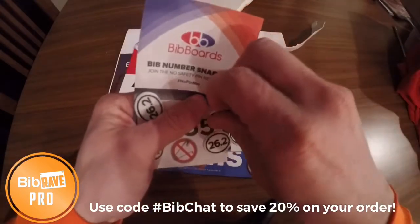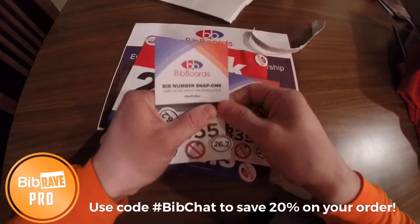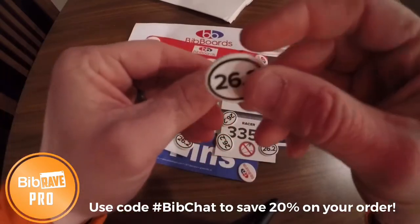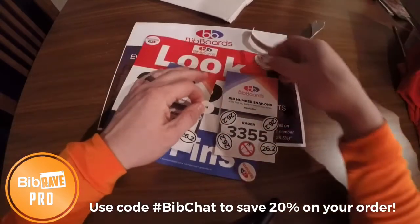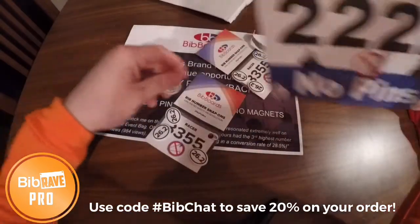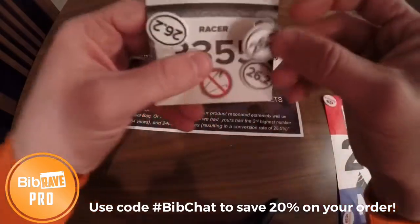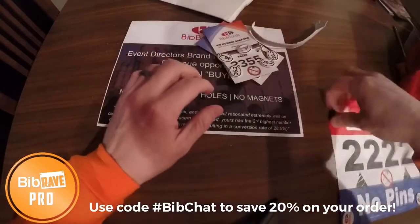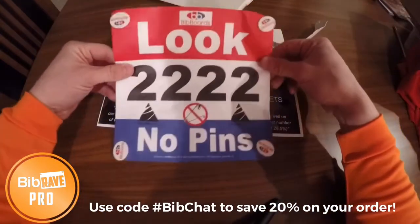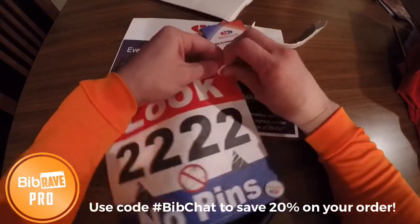Basically what they are, they are little clips. You take one off — there we go — and this insert goes on the inside of your shirt, and this piece goes on the outside through the bib, and voila, you stick them on like that. I got three sets here — I actually requested the special 26.2 set, go figure, I like my marathons. They also sent me a mock bib as well.